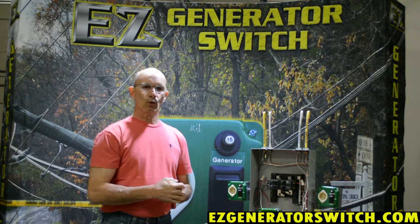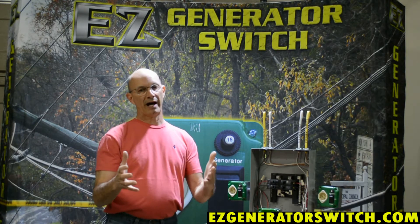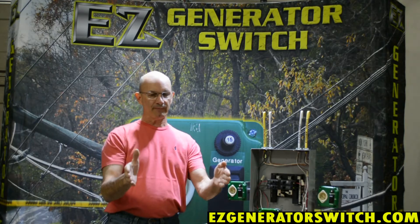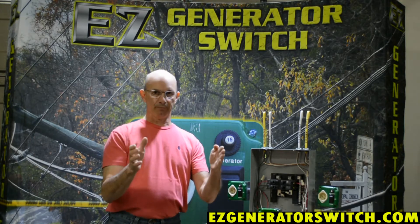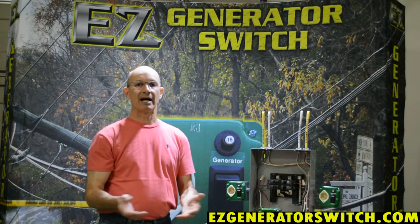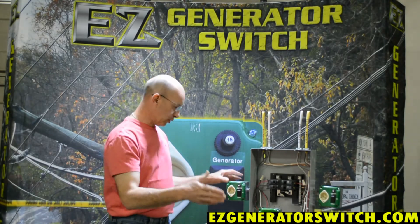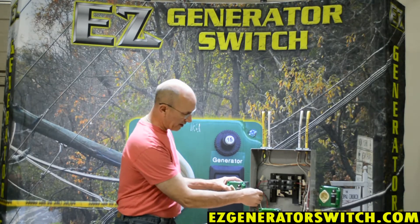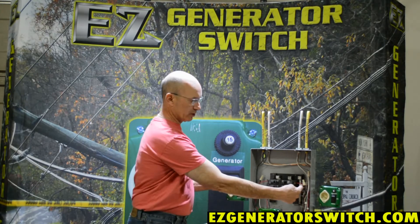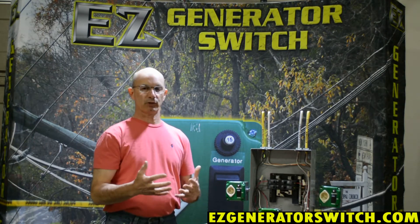That is why when you order from us we always ask for your make and model number. By that database, we can look and say that generator has a bonded neutral and therefore we need to switch it. Or we'll look at, say, a Honda or a Yamaha — depending on the model number — that has a floating neutral, so we'll take that neutral from your generator and connect it to the neutral bus bar and ground it. That brings us up to the code regulations.